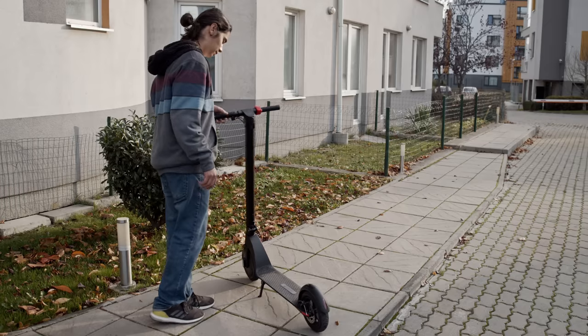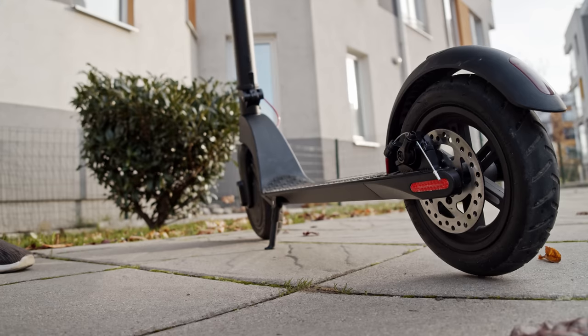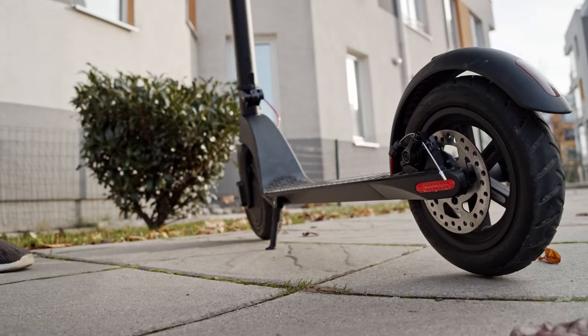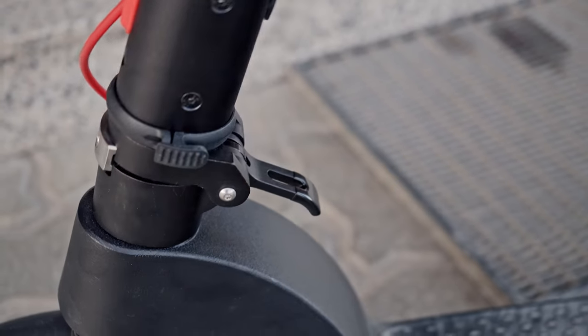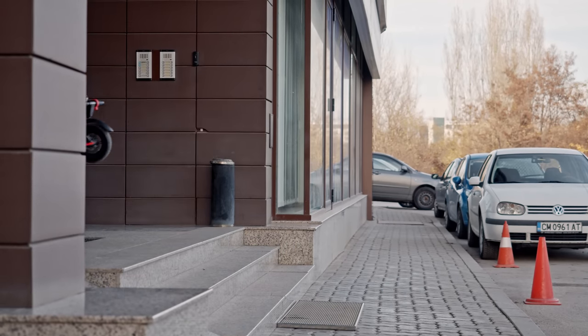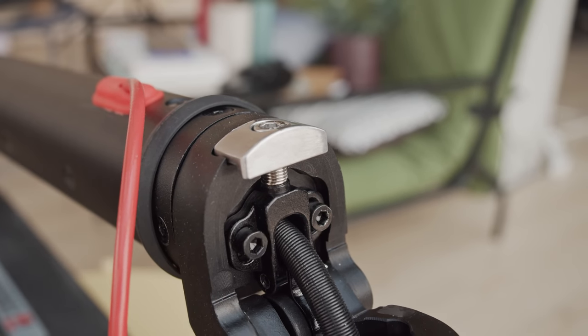One thing I'm not a fan of, though, is the kickstand, which feels too short and doesn't support the heavy steering column very well — the scooter wobbles easily and could fall down. The whole setup does fold down into a more compact size pretty smoothly. The steering column hooks into the rear fender, and once it's locked in, you can carry it around securely. Overall, the folding mechanism feels solid and sturdy, even more so than the Xiaomi M365.